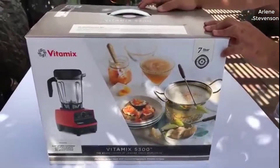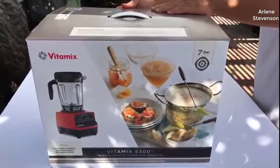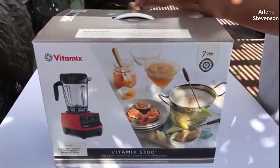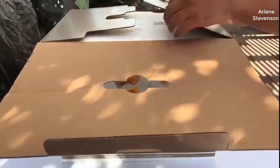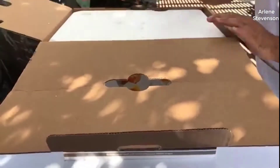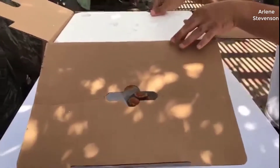This is the Vitamix 5300. I just got it at Costco, but you guys can get it on Amazon for cheaper — I'll link it below in the description. This is the unboxing.